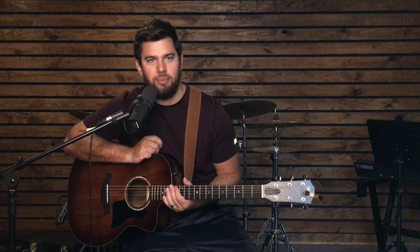This is How To's with Aaron. Today I'm going to show you how to play the song 'How He Loves Us' by John Mark McMillan.